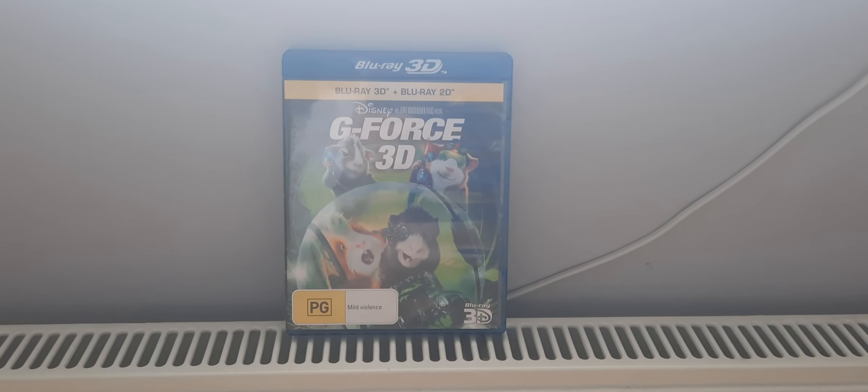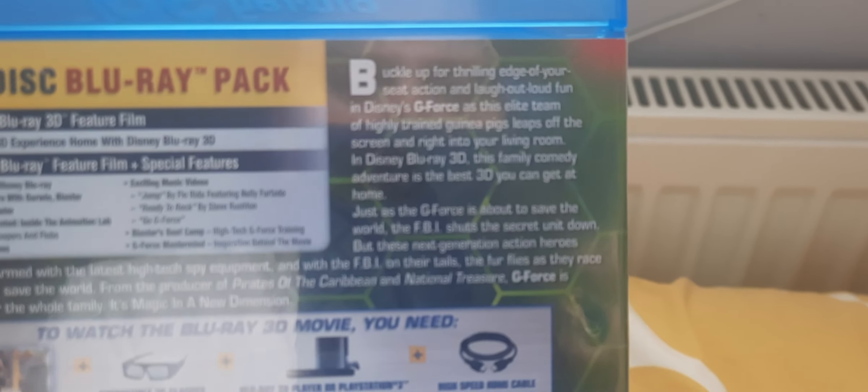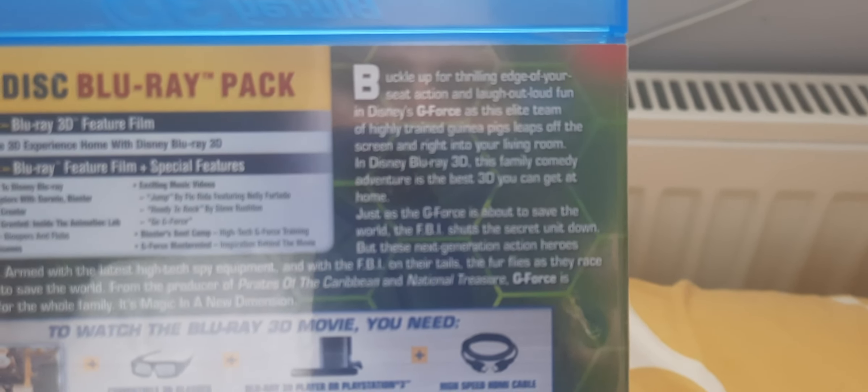Hello, today I am going to unbox G-Force on Blu-Ray 3D. Buckle up for swirling edge of your seat action and laugh out loud fun in Disney's G-Force, as this elite team of highly trained guinea pigs leaps off the screen and right into your living room in Disney's Blu-Ray 3D. This family comedy adventure is the best 3D you can get at home.